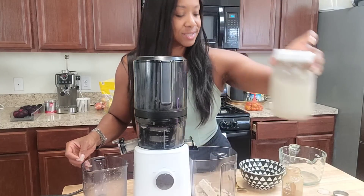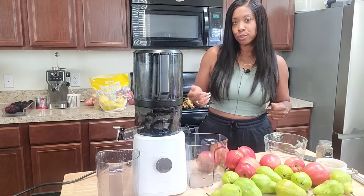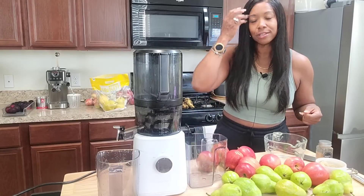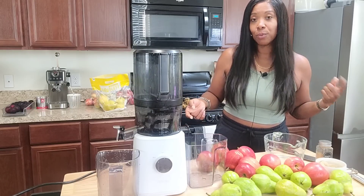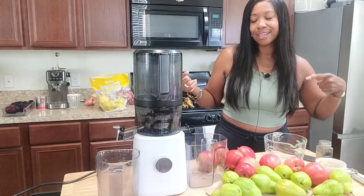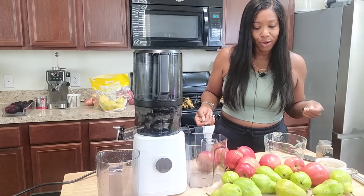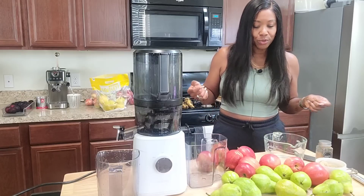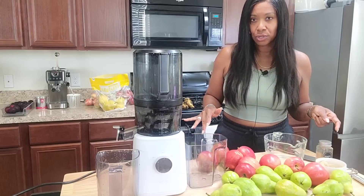For juice number two, it's going to be a fall juice that I think most people will enjoy. If you like apple cobblers, apple cider, or anything paired with a little spice — cinnamon, nutmeg, allspice — you might enjoy this. It's going to be good for you, full of fiber, with healthy sugars. I think it would be great for a morning boost or a cozy late-night snack. You're going to get a lot of fiber from your apples and pears, and we're going to add ginger too.